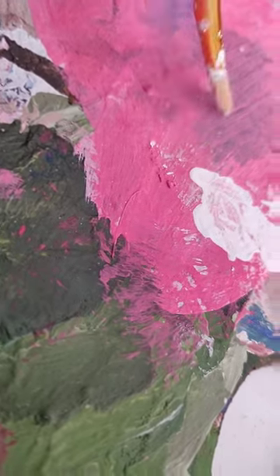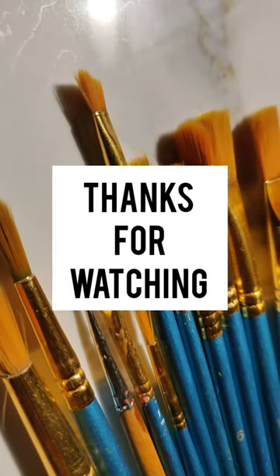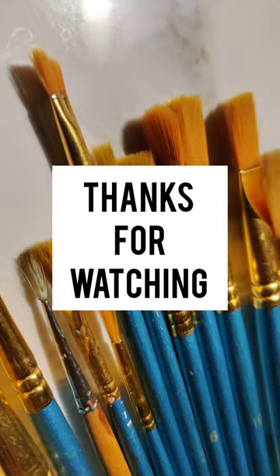I hope you all enjoyed this video. If you enjoyed this video, don't forget to hit the like button. And if you are new on my YouTube channel, please subscribe. Thanks for watching.